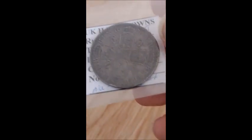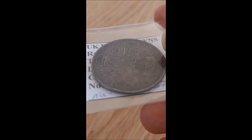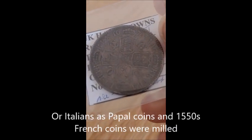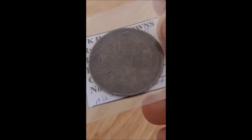This is a milled coin, which was basically a screw press invented in the mid-16th century by the French. It was tried in England in 1561 by a guy called Eloy Mistral. Eventually it was superseded because the people making the hammered coins got angry and jealous.